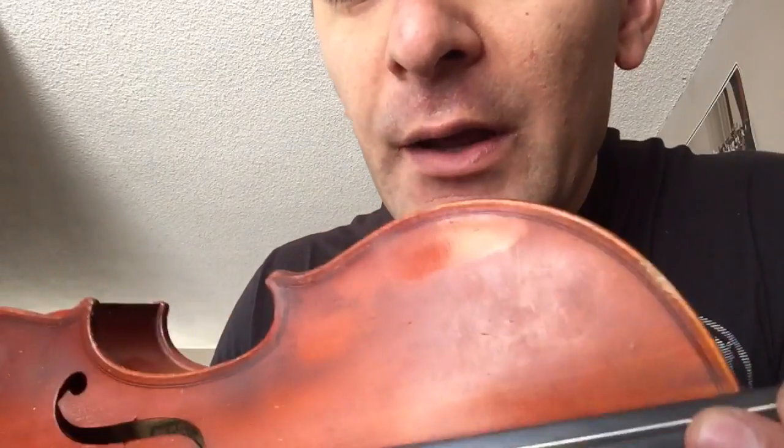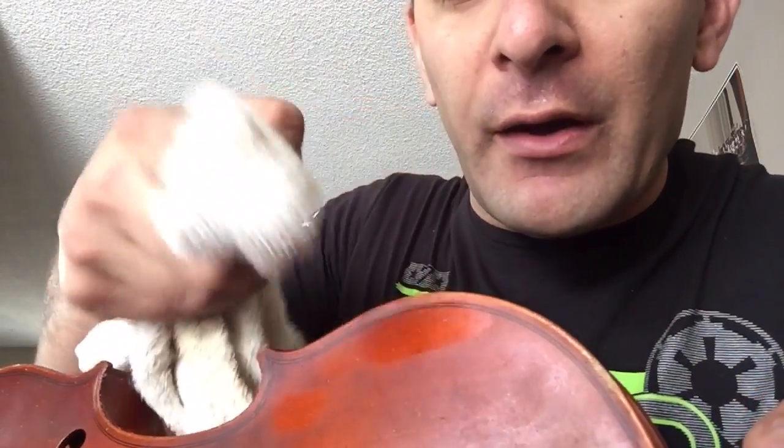So I'm gonna test a spot on here and if it turns out good then we will do a full cleaning. So I'm just gonna pick some little tiny spot - right there. This varnish is a little cracking, but underneath the oxidation the varnish has cracked - but that doesn't mean you can't clean it.